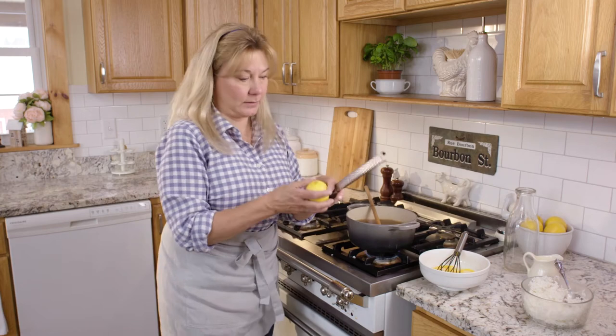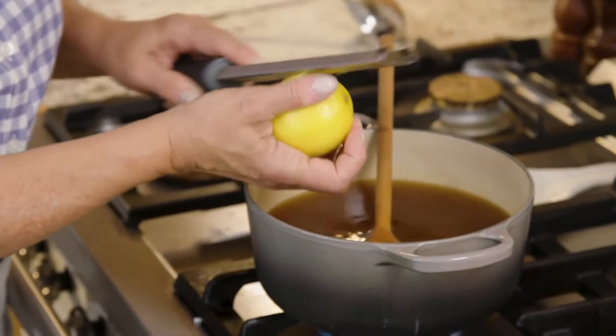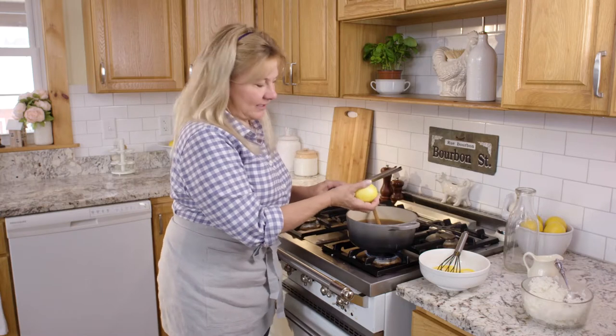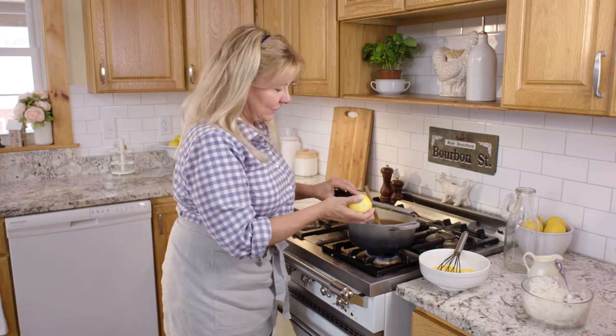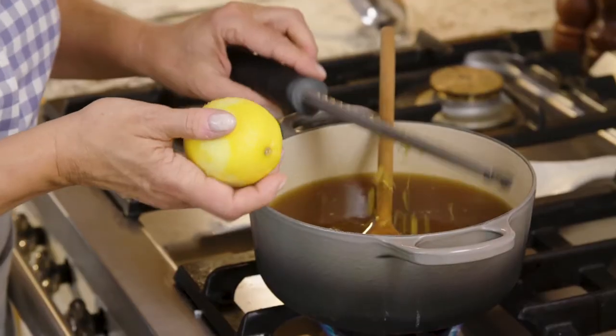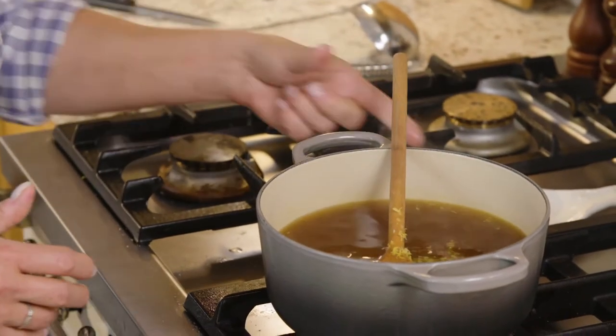Then I'm going to add some lemon zest. It'll give it kind of an unexpected burst of flavor that you don't normally expect in a soup. Then I'm just going to add a little squeeze of lemon juice to brighten it up a little bit more.